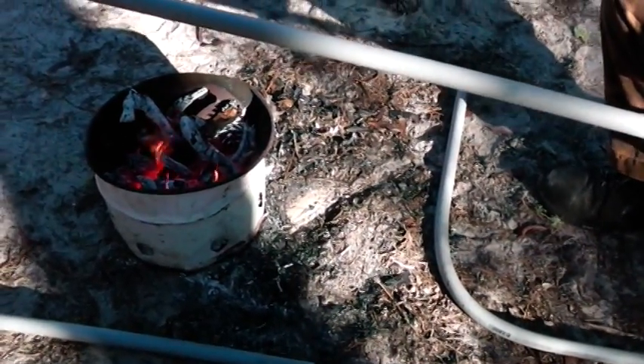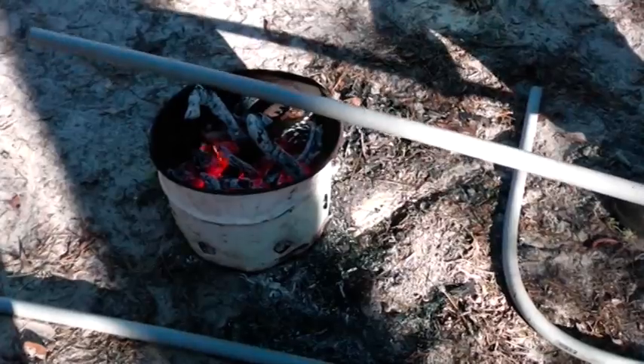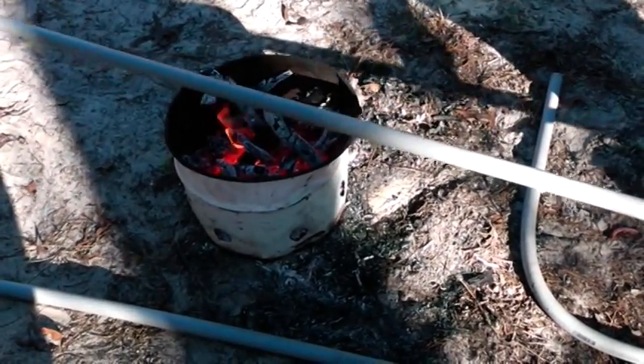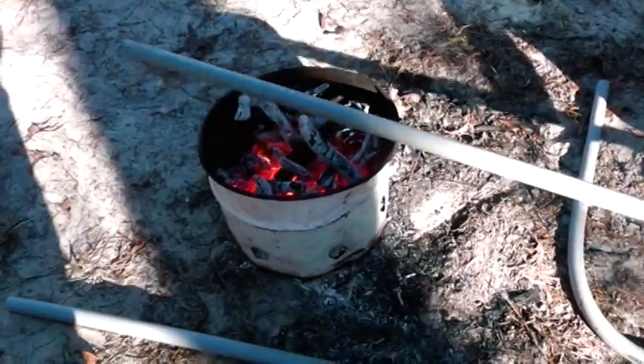You can buy a heat gun, you can buy a hot box, you can start up your truck and use the exhaust to bend it. I know people on the job site sometimes they'll bring a barbecue grill out there and use that. But what you want to do is get a nice low fire and just keep this thing moving, because if you leave it in one spot it will kink.